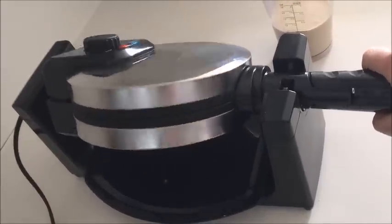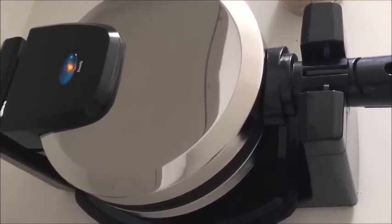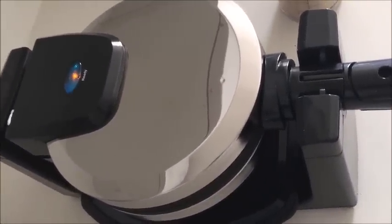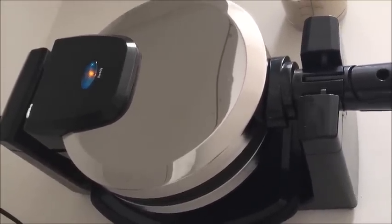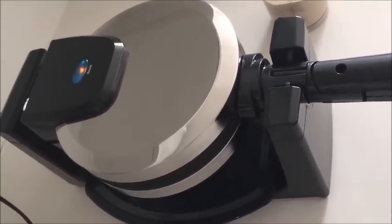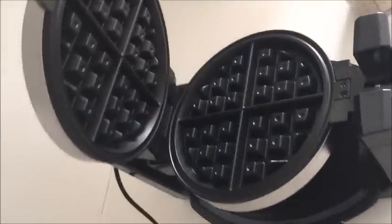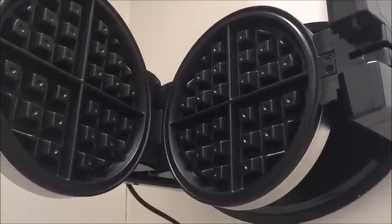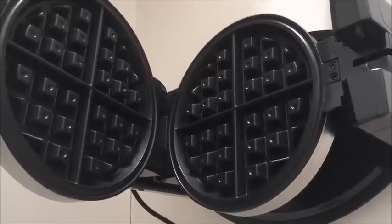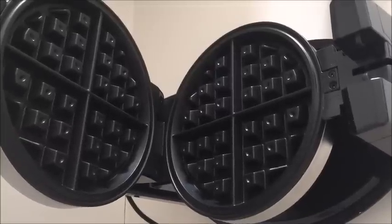It also seems to flip really easily, so once we put our batter in we'll just flip it over. I really like this feature on the back — it has another light that indicates when the waffles are ready. As you can see it's on right now, which means the waffle maker has heated up and is ready to go. When I put the waffle batter in, I'm guessing that light will go off, and then when it's done it'll come back on. When the waffle maker is flipped upside down you can't open it — it's locked. And when we flip it back over it will open up. Those look like some nice big Belgian waffle trays; it should make a nice deep Belgian waffle.